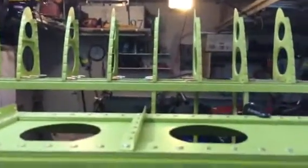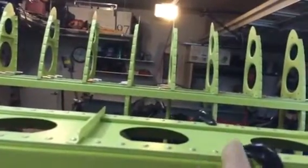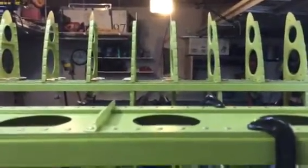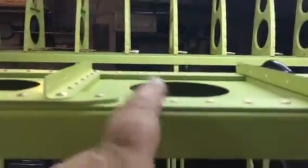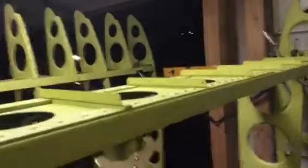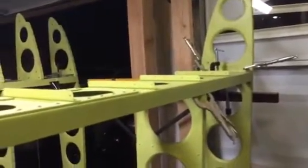That pitot tube is going to end up right here between ribs eight and nine — rib nine mount isn't even in there yet. I'm also going to have two landing lights, probably mounted right in this area. I'm going to try to dual-purpose the access panels, so there'll be an access panel here to get to this pulley, and it'll be easy to also use that access panel to get to the light.